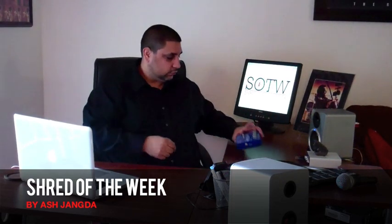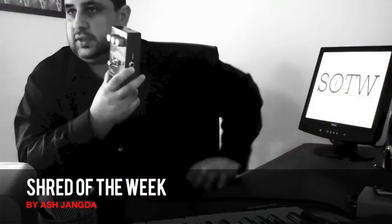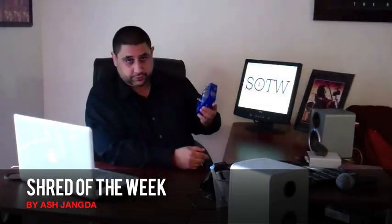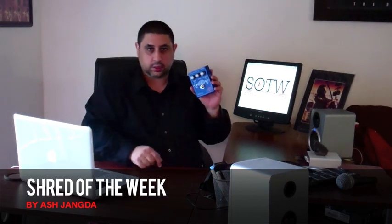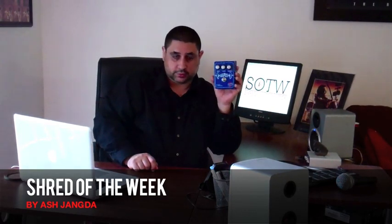Hi, welcome to Shred of the Week. My name is Ash Jenga. Today we're going to be discussing the Bench Press by BBE. A lot of you know BBE for the Sonic Maximizer — both the rack unit as well as the Sonic Stomp, the pedal version. So they've made this addition to their line of pedals, which is the Bench Press.